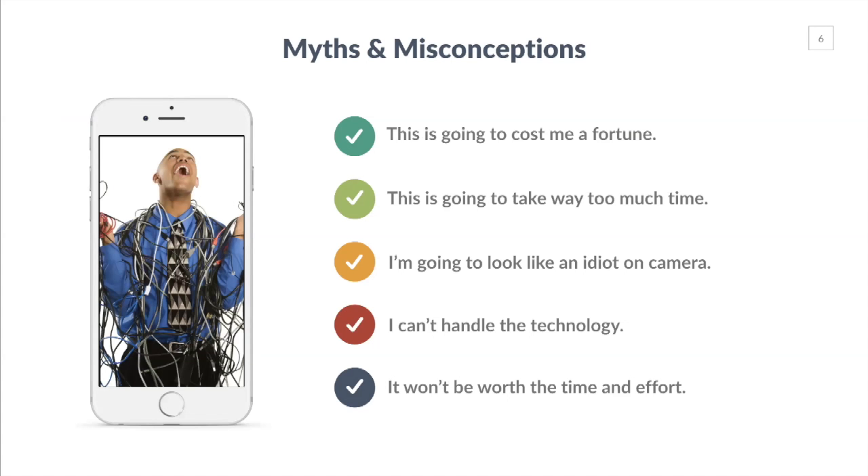There are a lot of myths and misconceptions when it comes to online video. People think it's going to cost a fortune — a huge investment. They think it's going to take too much time and money. Other folks are really concerned about what they'll look like on camera, saying things like, 'I'm going to look like a fool, I don't know what I'm talking about, I don't like the way I look or sound.' Others think they can't handle the technology — though honestly there's really not that much — and some think it won't be worth the time and effort.